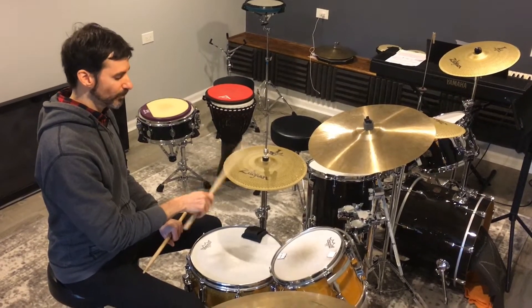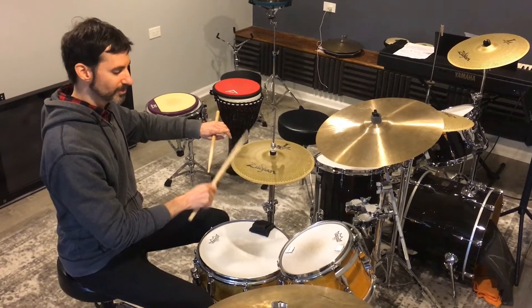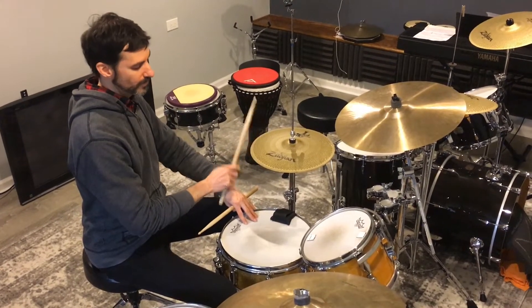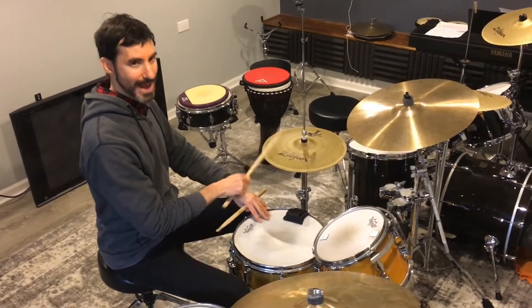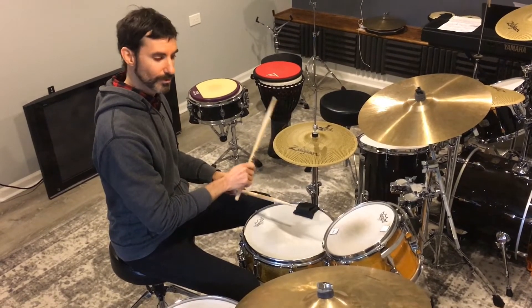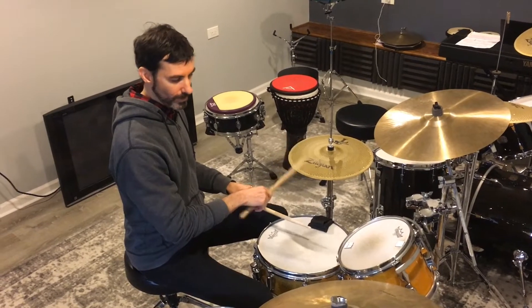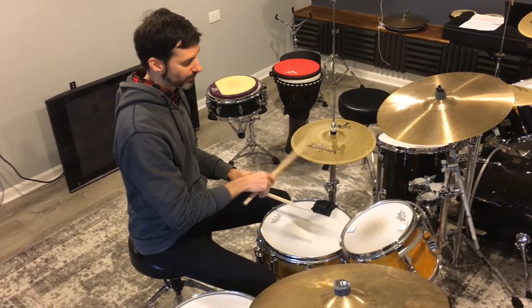The next thing is, once we're locked in with the metronome, put the snare on the two and the four. Before we do that, we just want to imagine the hands coming down together on the two and the four: one and two and three and four and, one and two and three and four.